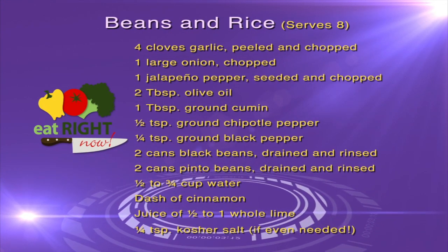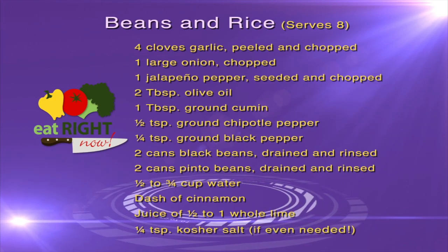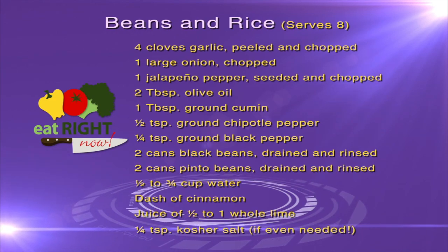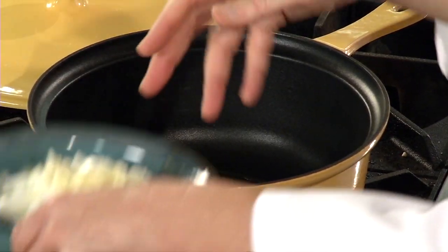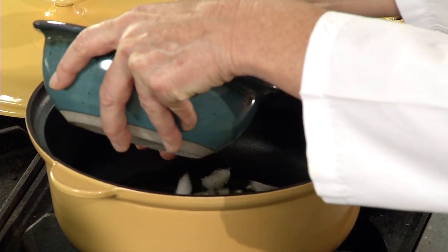Today I am going to make beans and rice — a little bit fancier than your average beans and rice. This is my version of beans and rice. I've got a pan, heating it here over medium heat. I want to add just a little bit of heart-friendly olive oil, and add some fresh chopped garlic and onions.